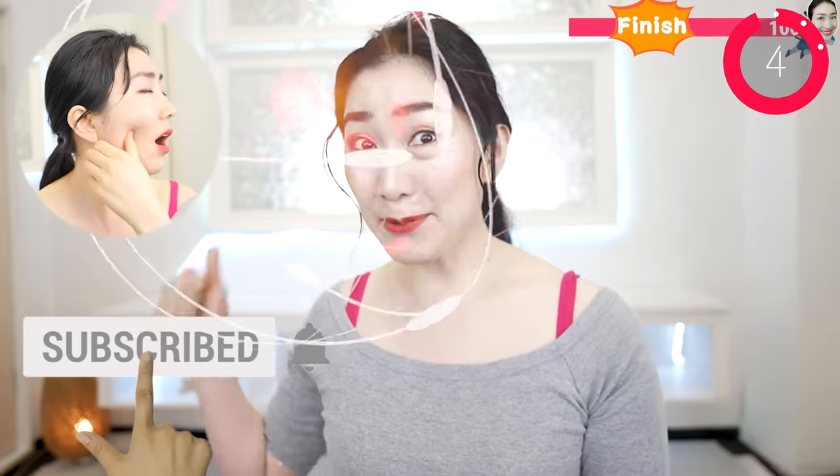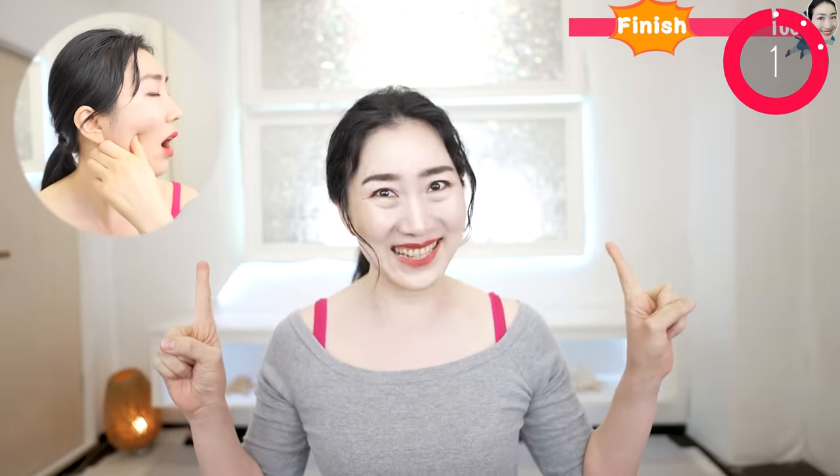With you, and you, and you, and you — send me a cheer by hitting the subscribe button. Now I recommend these videos for you. See you in my next videos — see you next time, bye!